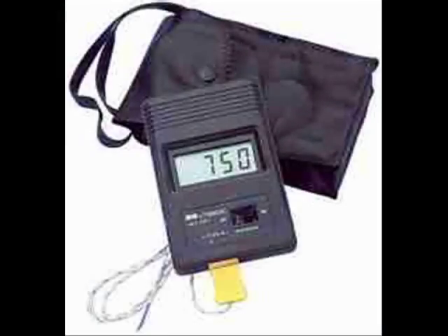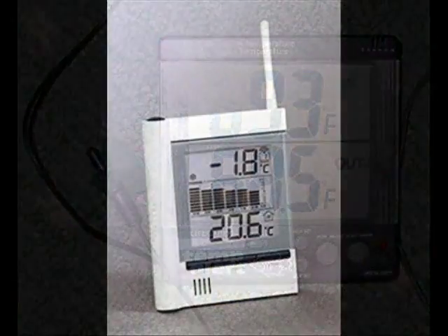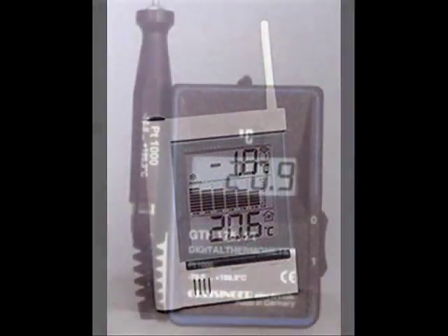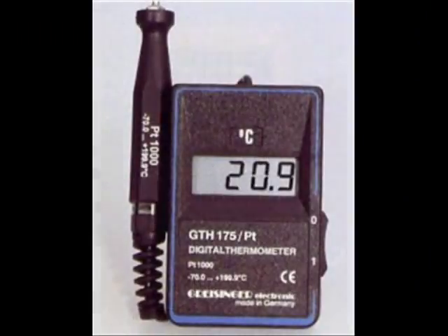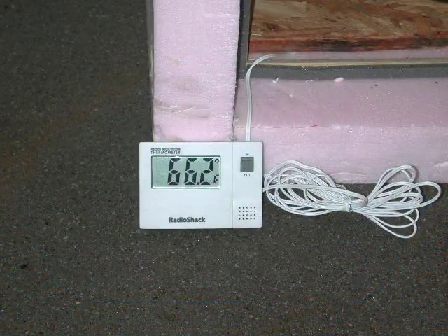Digital thermometers. We often use a thermometer that has two temperature gauges — one on the main body of the instrument and one on a long wire attached to it. This is so that you can use it indoors and place the wire outside the window to give indoor and outdoor temperatures. It's also very useful for measuring the temperature in two different parts of the same room.